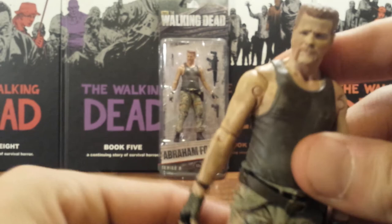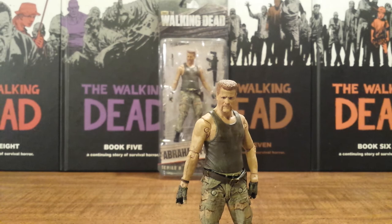All in all, this is a great figure and one of my favorites in this series. It is between him and Herschel, but I'll make my final pick when I go over Herschel, because that Herschel was darn good.